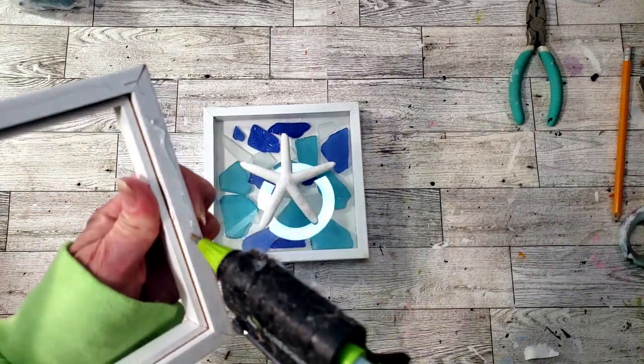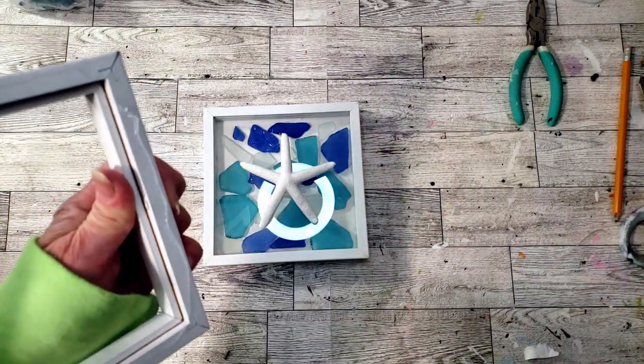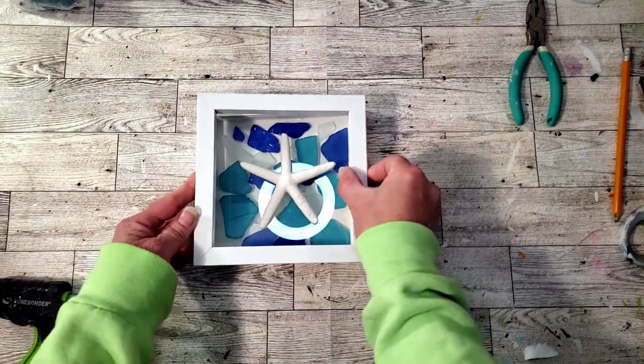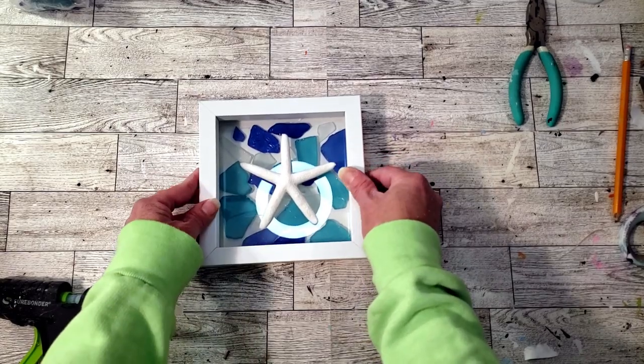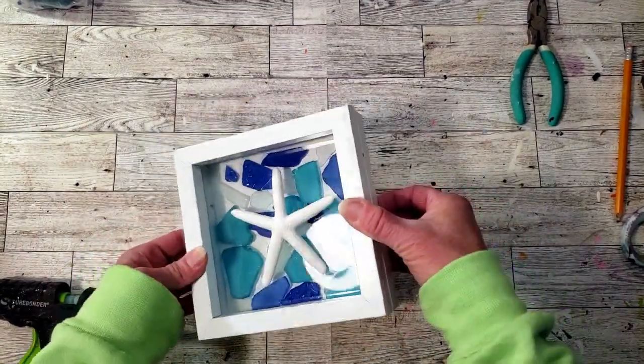Now I'm going to grab that other frame and hot glue it right on top. I wish I had more frames — I would make a couple more and place them on my wall, they're so pretty. A lot of stores carry these but they're very pricey, and we just made this for under five dollars.